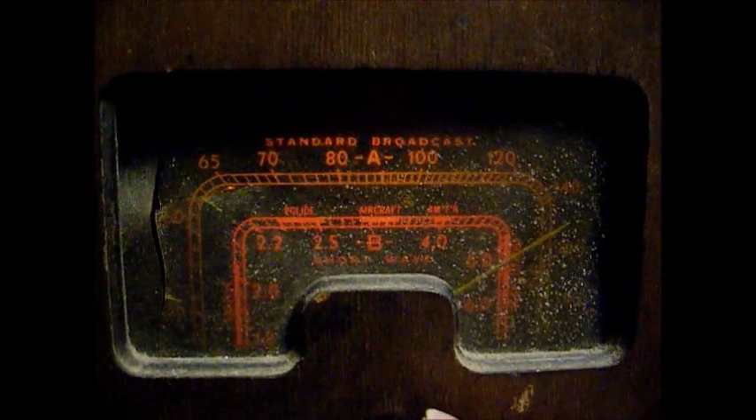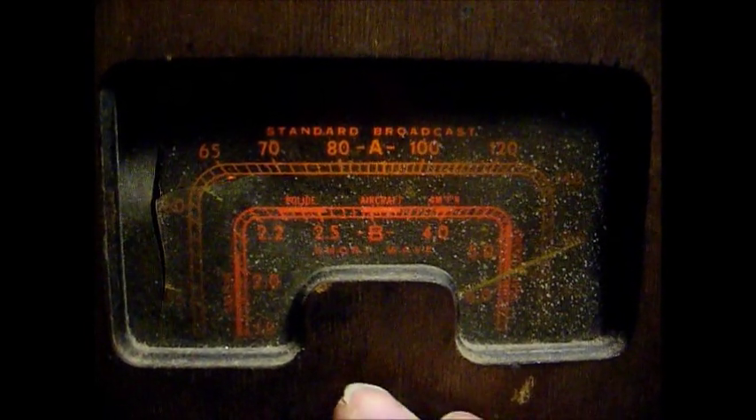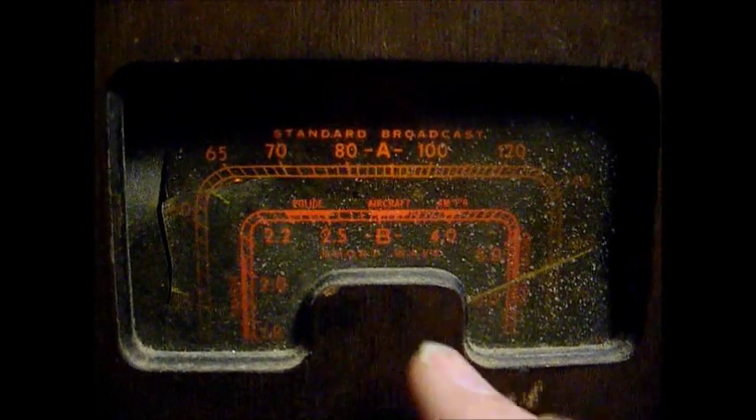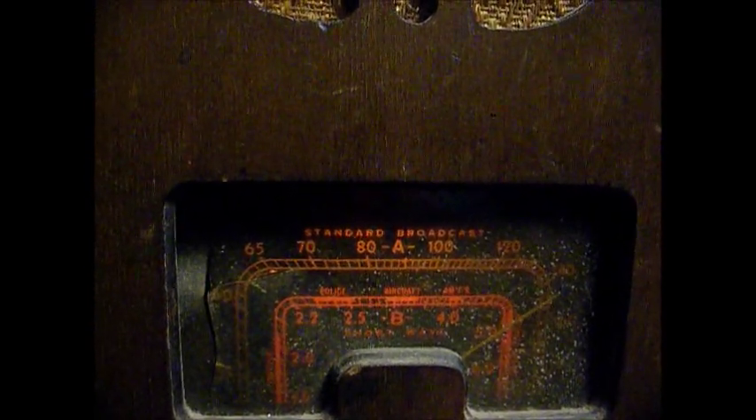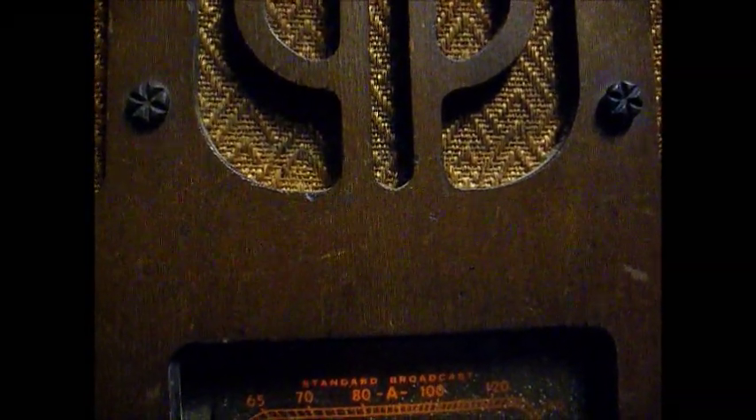A little Fleetwood Mac coming from some distant radio station. We're not going to get a whole lot of distant stations — it's still daylight outside. But we are getting some things off in the distance.